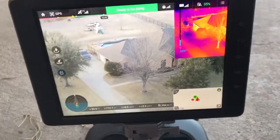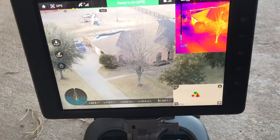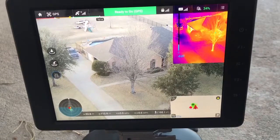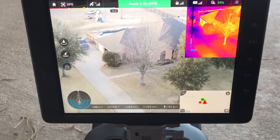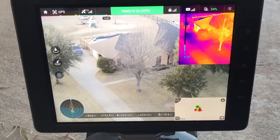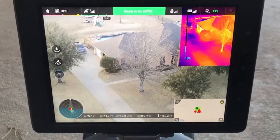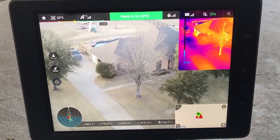Still got to do a lot more testing on it, but right now it's looking like I'm ready to put this one in operation and get it out on either some fire or police incidents and see how it performs in the field. It's one thing to test here right out in front of my house — it's another when we've got to get it going and it has to work 100% and perfect at all times. Anyway, thought I'd share — if you got any questions, go ahead and ask.